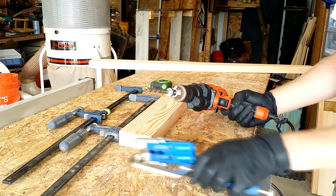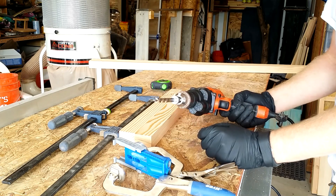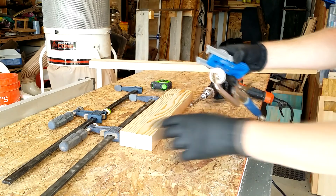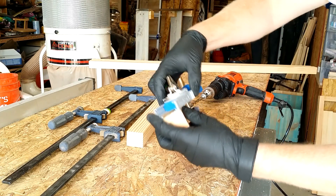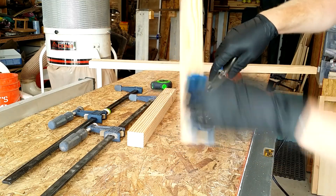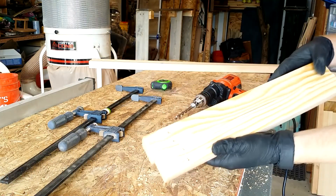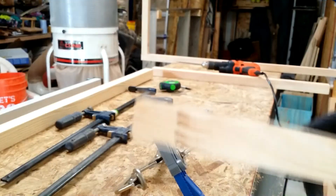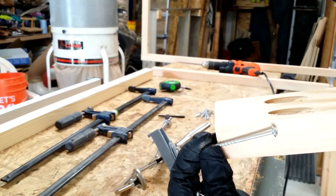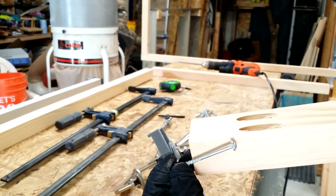The Kreg jig comes with the bit, the jig, and a box that helps you use it with the instructions. Set it all up, find your board, make all the correct alignments, make sure you get a good squeeze on that, and then just drill. The Kreg system makes these slanted cuts and guides the screw to a very decent joinery. Simple — and we're going to see if it holds.